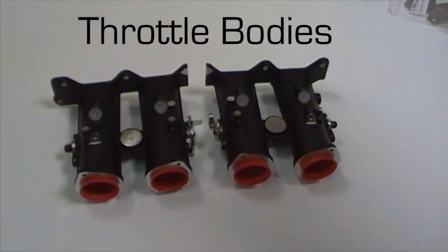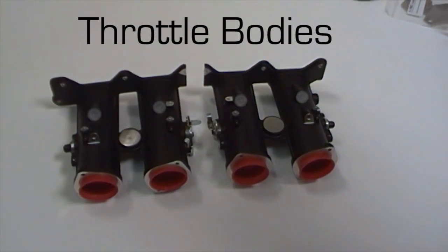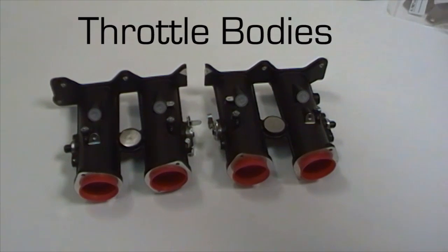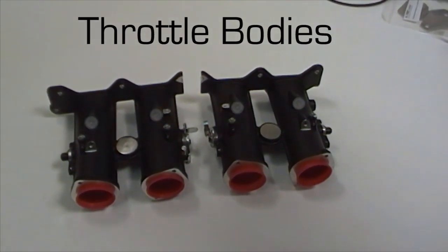First of all, the key components are the throttle bodies themselves. Here we have the two sides, primary and secondary. The throttle linkage goes through the centre, which is a good indicator, and obviously the two head faces mate in the middle.